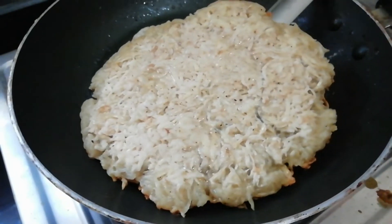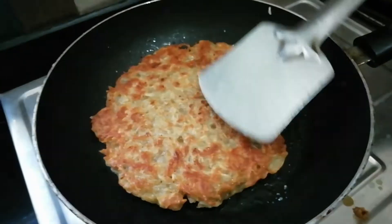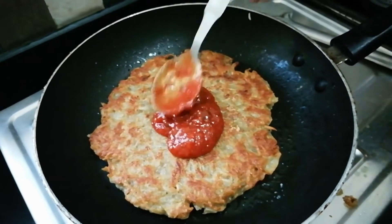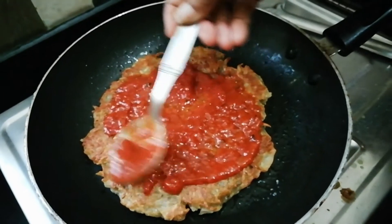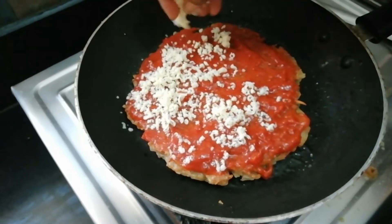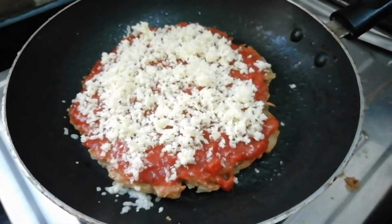Turn it on the grill on medium to low flame. Spread the pizza sauce in the pan, then spread the cheese. This is very tasty, friends!